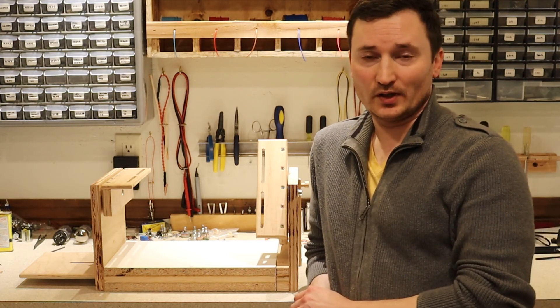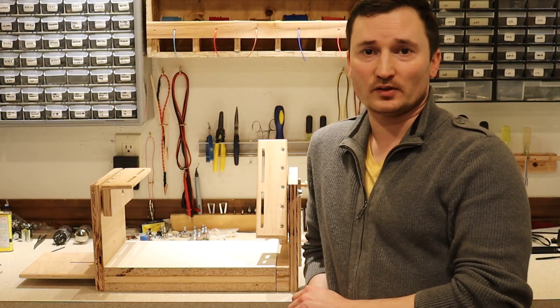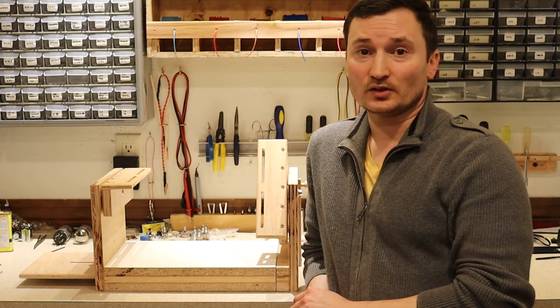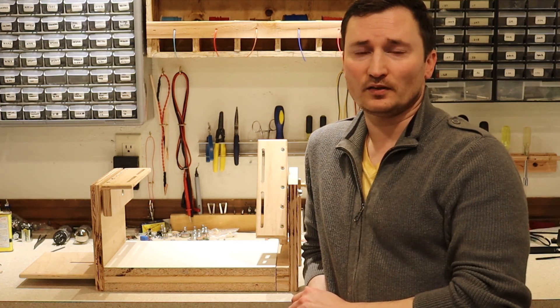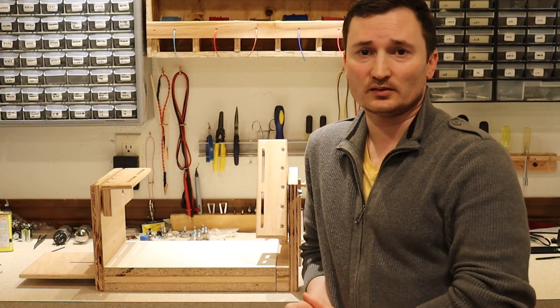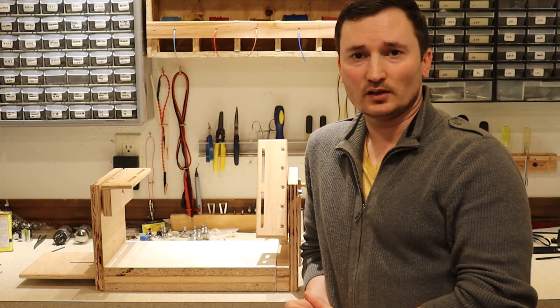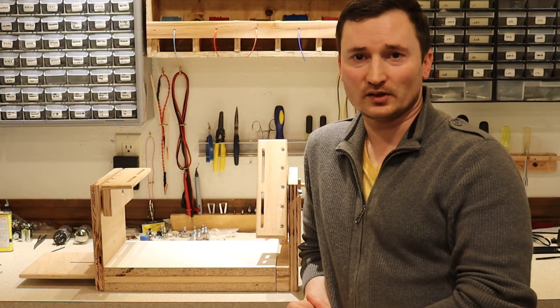So that's it for this video. Give me a thumbs up if you like it, and hit subscribe if you'd like to see more of these. Also be sure to visit our Patreon page — anything that you can do to help me out helps us all out, because it helps me to be able to post more of these videos. Anyway, that's the end of this one — we'll see you in the next video. Take care.